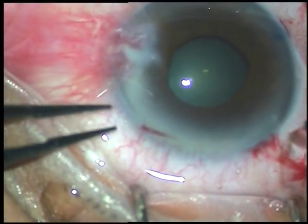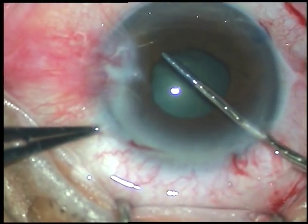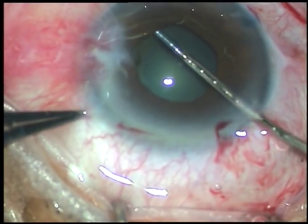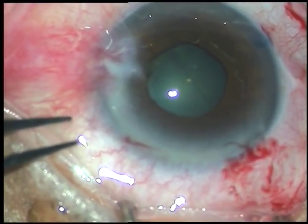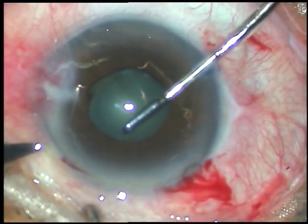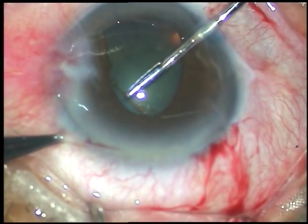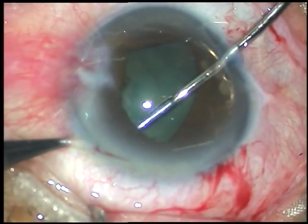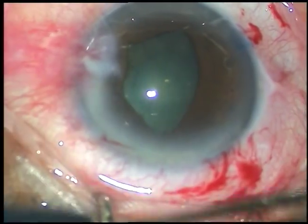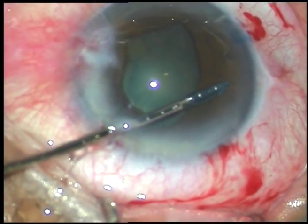All the incisions have been made and the capsule has been stained with trypan blue dye. The device has been taken totally into the anterior chamber and the leading flange has been tucked. Now I go through the right side port, hold the flange at 1 o'clock and tuck it underneath the iris. B-Hex is a hexagonal pupil expansion device and you tuck the alternate flanges.